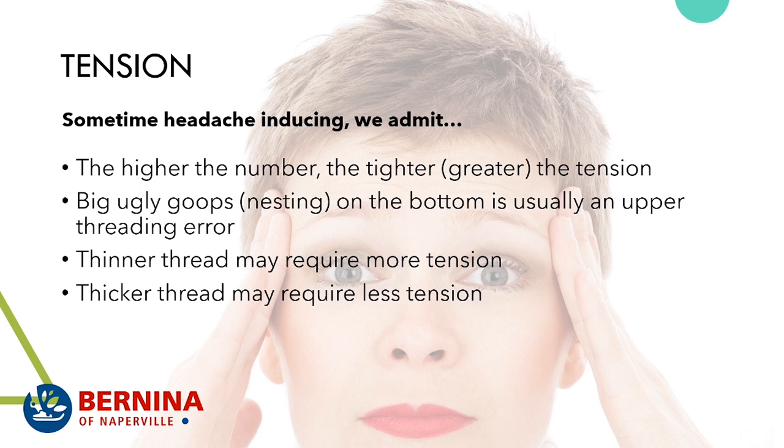Big ugly tangles or nesting on the bottom is usually an upper threading error. Thinner thread may require more tension while thicker thread might require less. Don't be afraid to change your tension — you have a dial and a number on the machine, and on Bernina touchscreen machines a clear button resets to the default setting. The first thing about tension is to not be tense about tension.